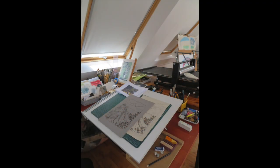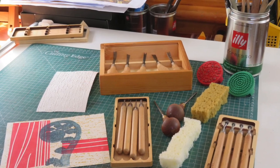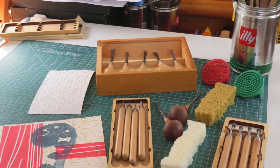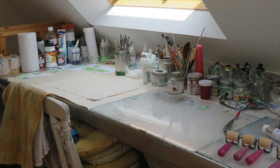Close to the window I have a drawing table where I sketch and design the master plates I'll use for printing with. I also have a variety of sharp carving tools, stamps and other objects which I use on materials such as acrylic plexiglass, copper, aluminium, acetate, card paper or lino to create marks and texture.